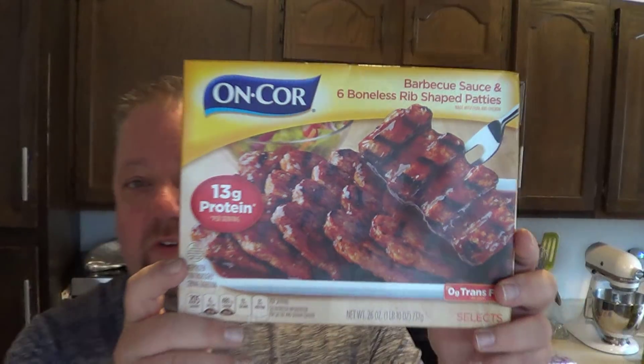I also got pickles, onions, barbecue sauce, and torpedo rolls. Here's what the McDonald's one looks like. Let's see if we can make a copy.